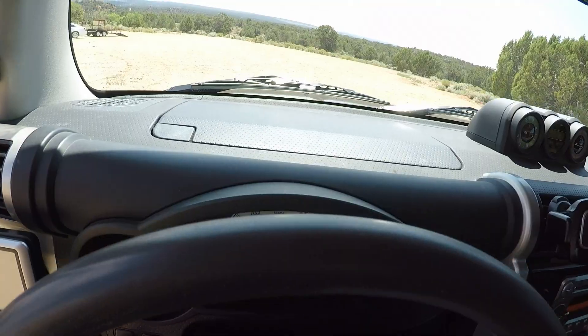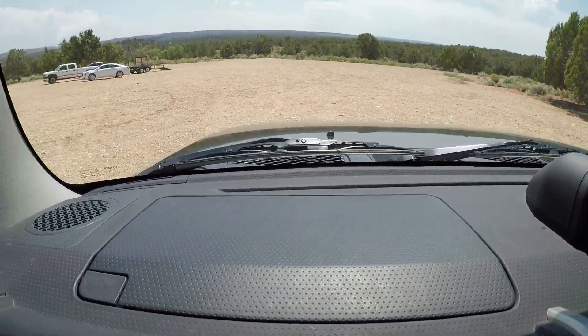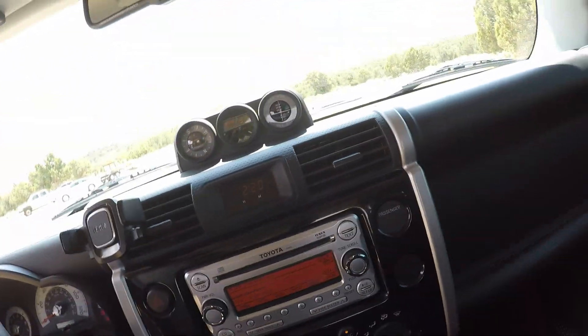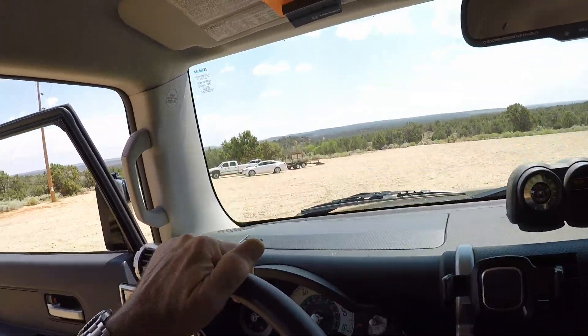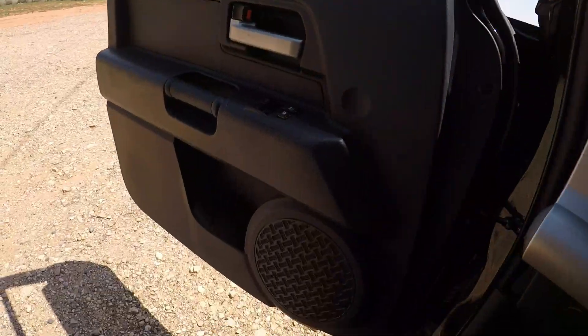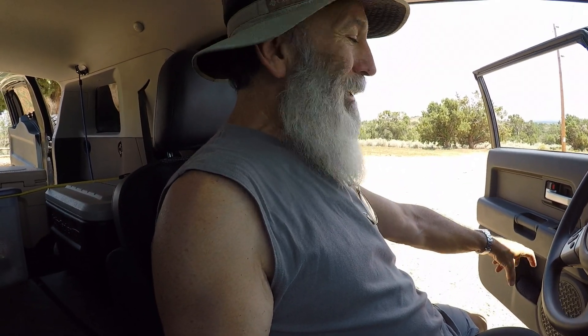For under a hundred bucks — I want to say even under 90 bucks — I got the new Kicker speakers for up here and down here. I think these were the cheapest ones and these are the next cheapest. Under a hundred bucks delivered from Crutchfield, with the adapters to mount the five-and-a-quarter in place of the six-by-nines. If you stack four quarters on top of each other, that's bigger than the magnet on your stock speakers — it's crazy.